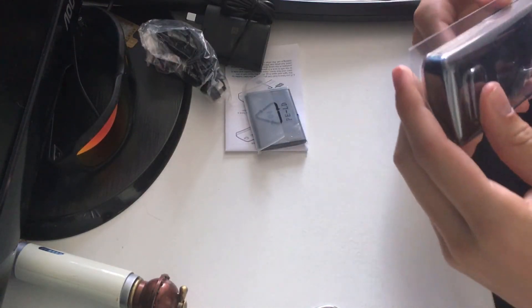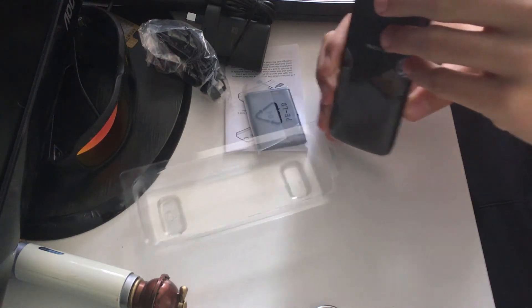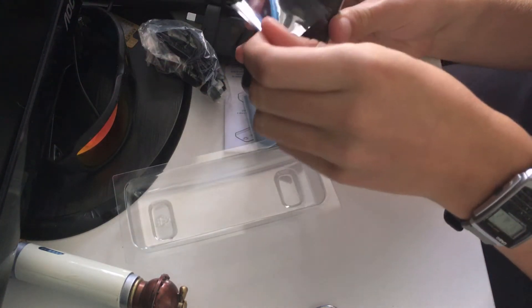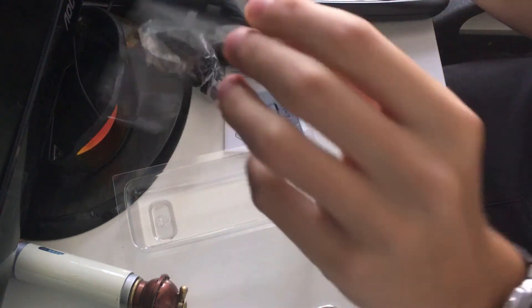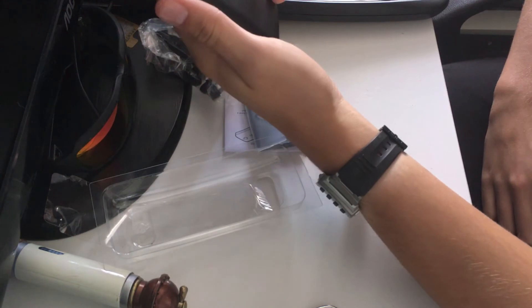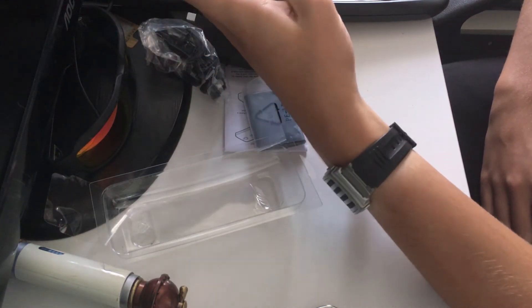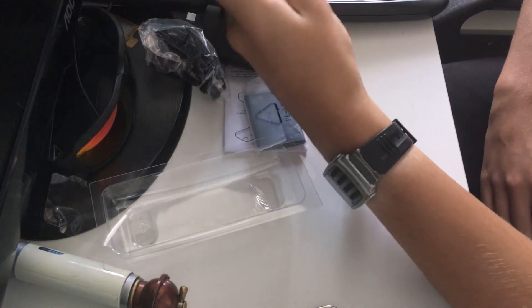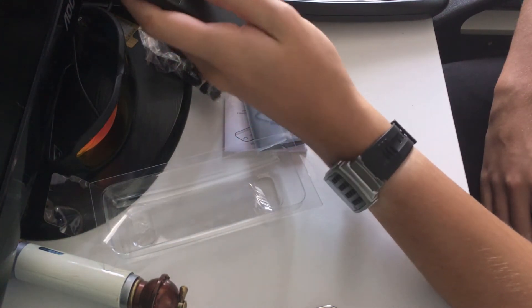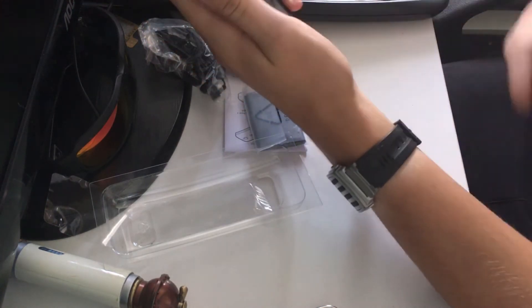We've got the phone itself. Let's actually open the phone. Oh God, not breaking it already. Oh we've got some mad sealing right here. Mad. So, yeah, here's my new phone I'm going to be testing out for a bit. I chose black because I'm impatient. Oh, that feels good. I really like this phone, bro. Surprisingly, it's bigger than I imagined — I thought it would be smaller.